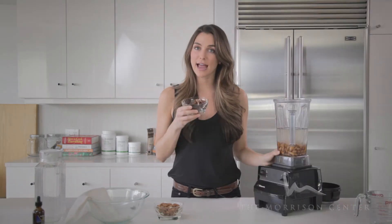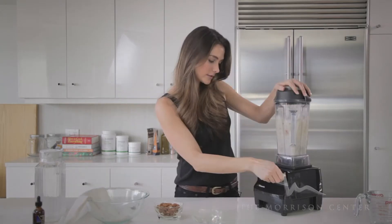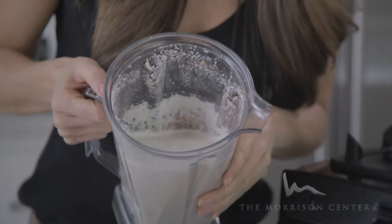To sweeten the almond milk I add dates. I removed the pit myself. You blend that thoroughly for about 45 seconds. After you're done blending the almond milk, it's a nice creamy texture.